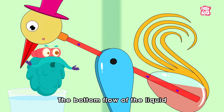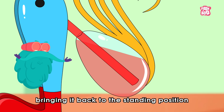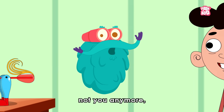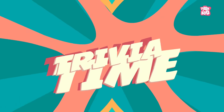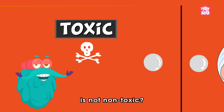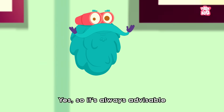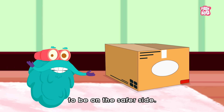The bottom flow of the liquid makes the bird bottom heavy, bringing it back to the standing position as the cycle continues again and again to amaze the world — but not you anymore, as you know the science behind it. Trivia time! Did you know that the fluid inside the toy is not non-toxic? Also, contact with dichloromethane can cause skin irritation. So it's always advisable to avoid breaking it to be on the safer side.